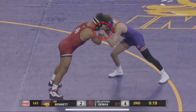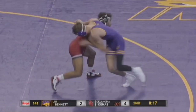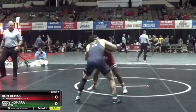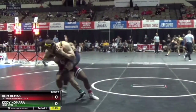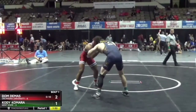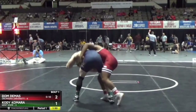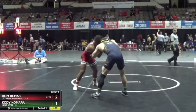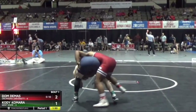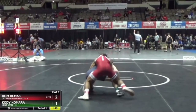This first clip we're just going to see him hit a duck under. I highlighted the fact that his opponent is grabbing his wrist, because that's going to be important further along in the video. The next two clips we're going to see him hit a high duck — pay attention to his lower body when he does it. That's why I call it a high duck: he's not dropping his knee to the mat. His opponent also has his wrist in this clip as well.